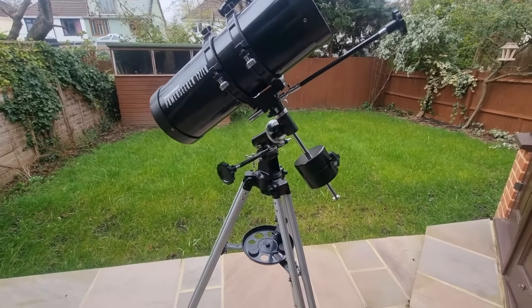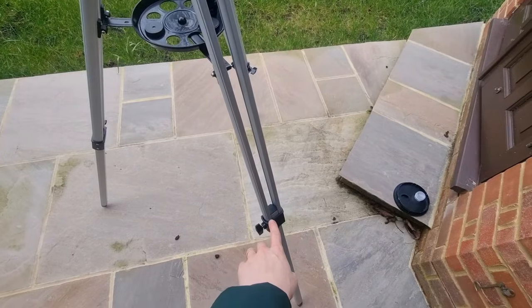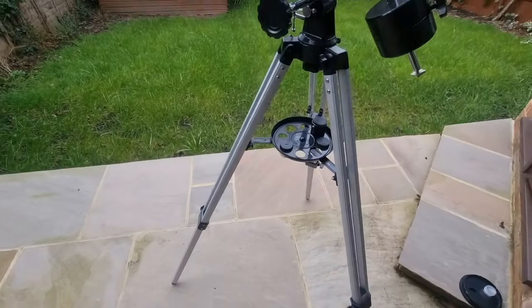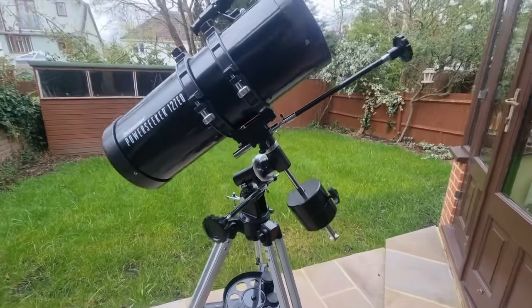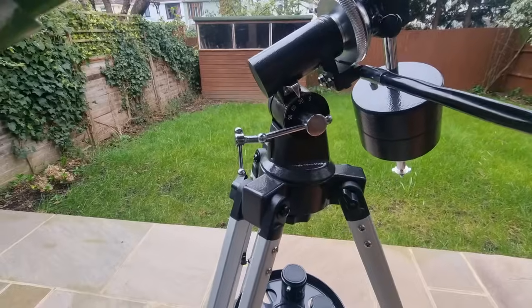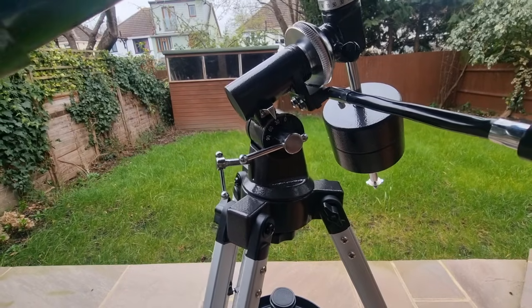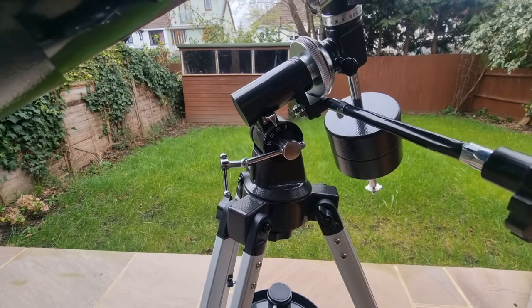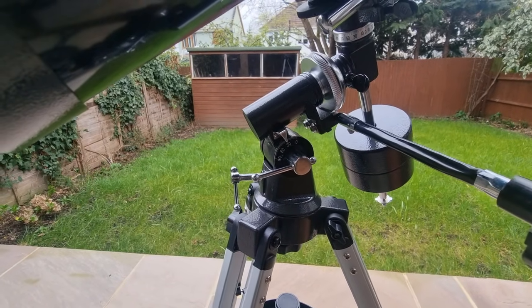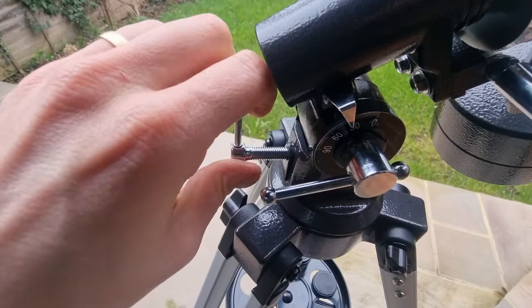With that all in mind, we can begin to use the telescope. First, ensure that the telescope is balanced — make sure all the tripod legs are fully extended and in the same position. You also want to make sure you're on a level surface, otherwise you'll lose stability and tracking objects will be far more challenging if not entirely impossible. It's now time to set your latitude. Head to Google, search for your location and the word latitude, and that gives you the number you need. Then set your latitude with the dial until it matches.